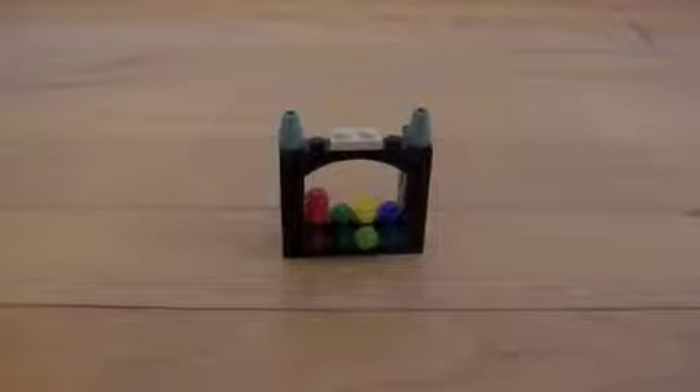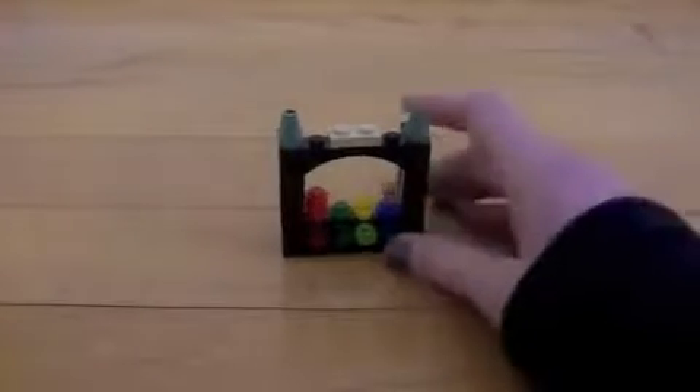Hi, I'm Megan. I'm 12 years old, and today I'm going to teach you how to build a model of the Hogwarts house points counter, like this.